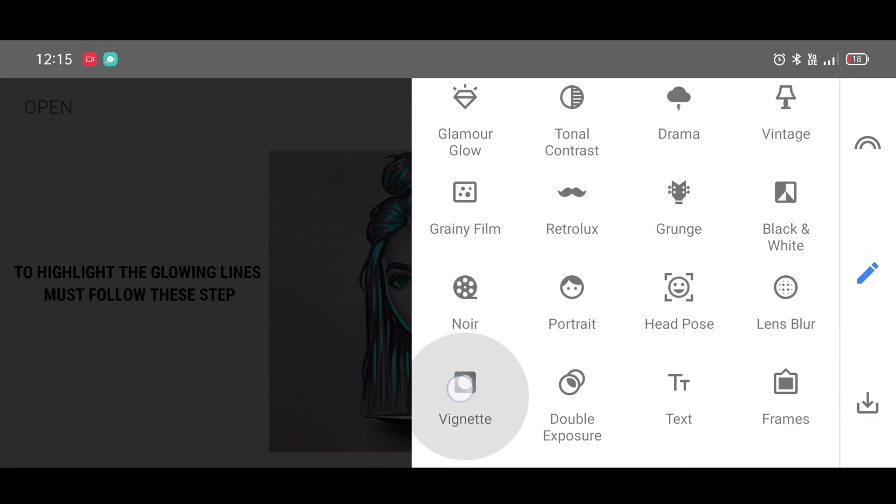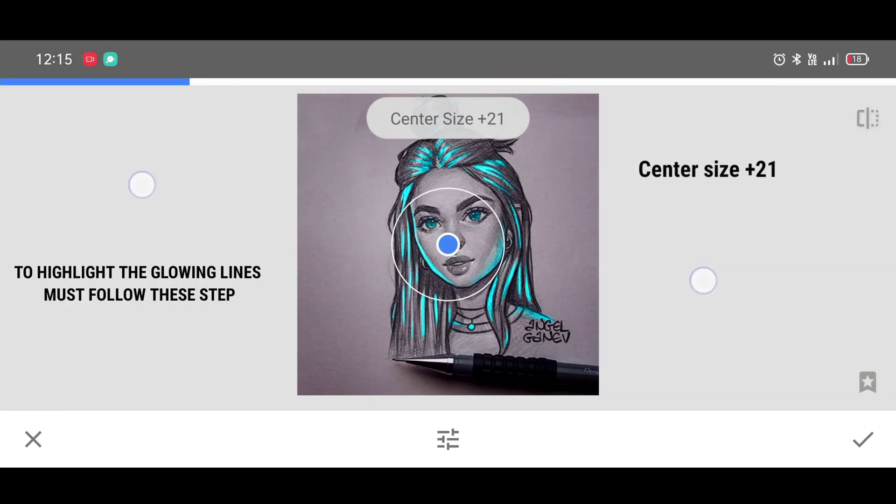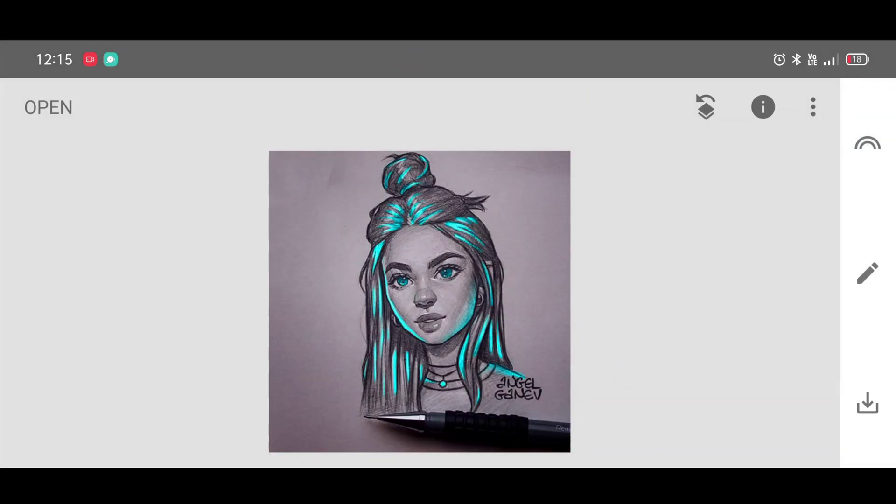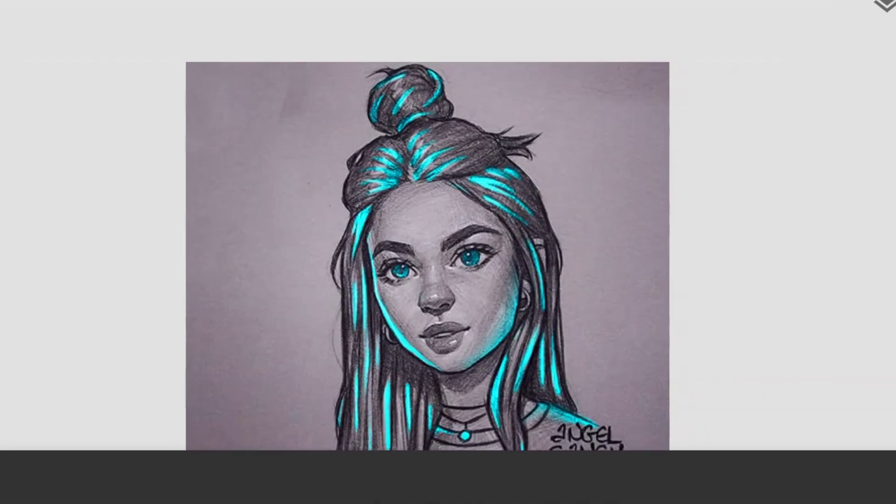Last, to highlight the glowing lines, go to the tool section and select the Vignette tool. Set center size to 21 and outer brightness to minus 50. Here is our final result. Don't forget to like, guys — thanks for watching.